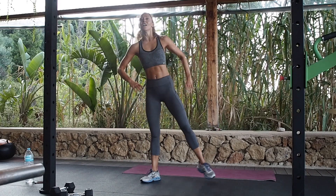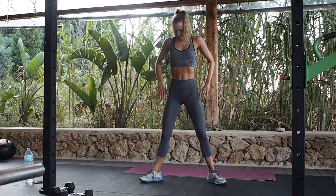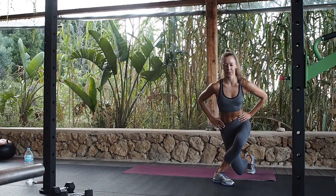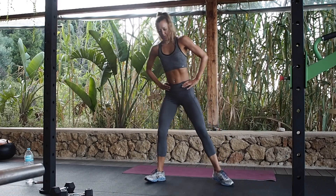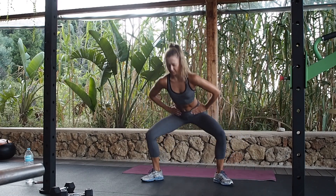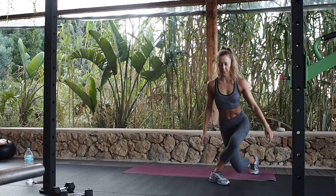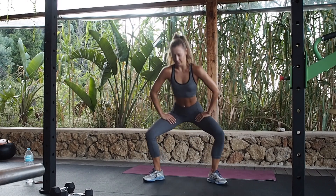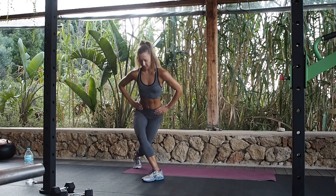Keep going, I've got 10 left. All the way down — see if you can get even lower, working those glutes, working your quads. Back knee down, come on. Four left, last few. Last one.